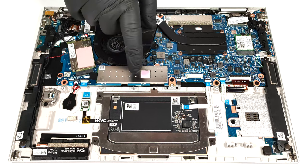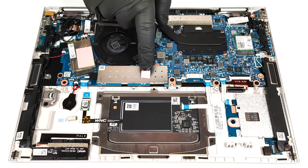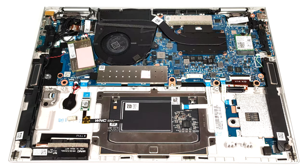In terms of storage, there is only one M.2 slot for 2280 Gen 4 SSDs. The NVMe is protected by a metal plate, and we can spot a small thermal pad for additional cooling.